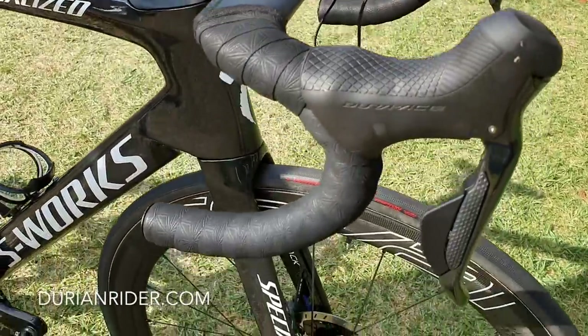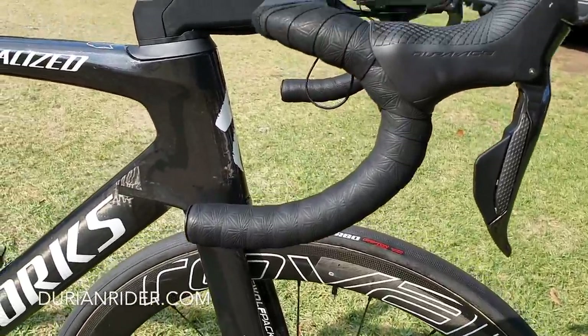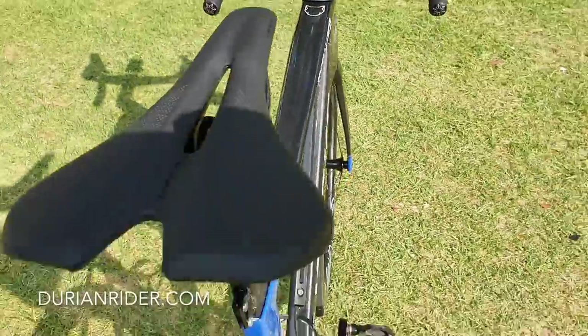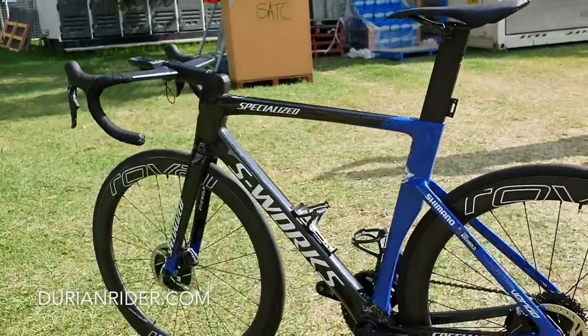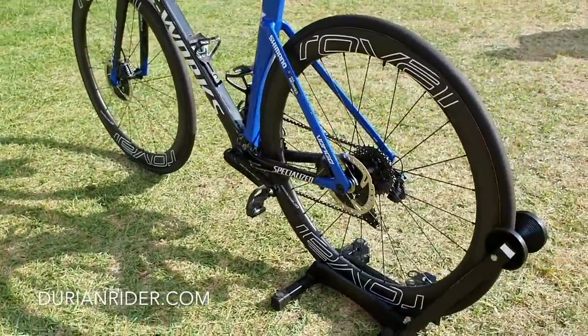I don't like these bars, but credit to the system because you can change the angle of the bars, which is great. Bars are personal preference. I don't like the stem — how it's set up means if you want to change something it's a bit of faffing about. But I've got to admit, the Venge system looks a lot better than the last one in terms of user-friendliness and user-serviceability.